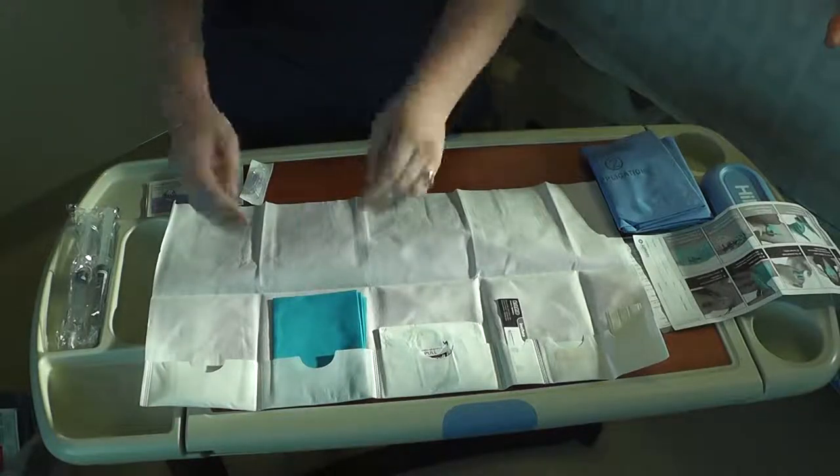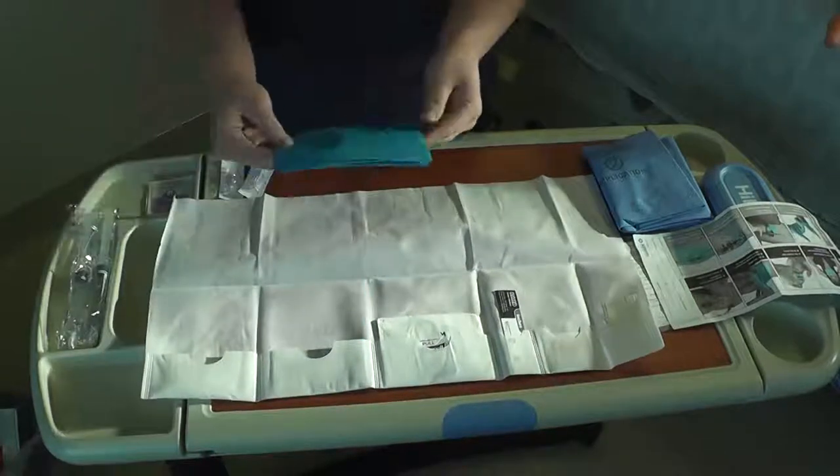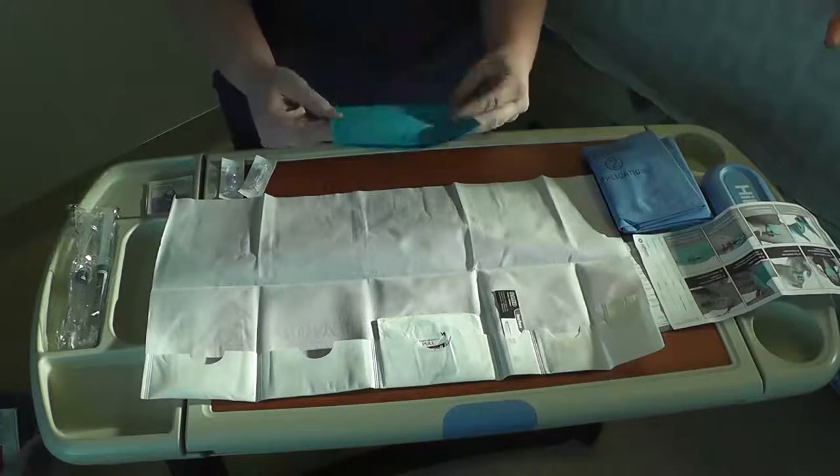Remove the drape, placing it under the arm of a patient with a PICC, or laying it on the chest, groin, or neck of a patient with a CVC.